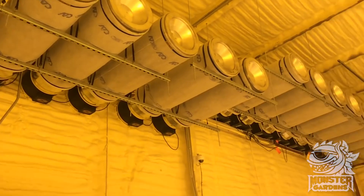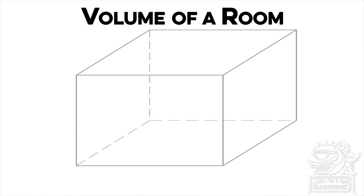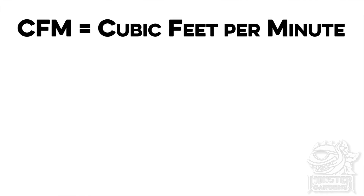If your goal is scent remediation — as in getting rid of odors — then you're going to want to be turning over the air in the room about once every 60 seconds. So you multiply the length by the height by the width, and that's how you choose your fan and filter.